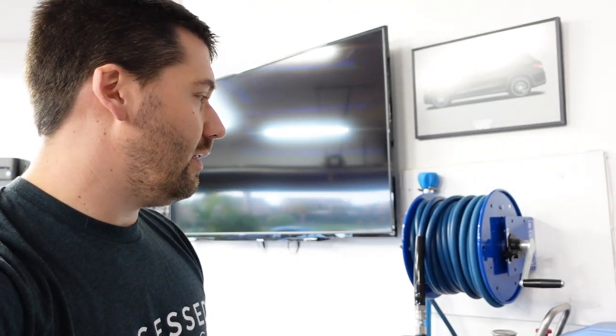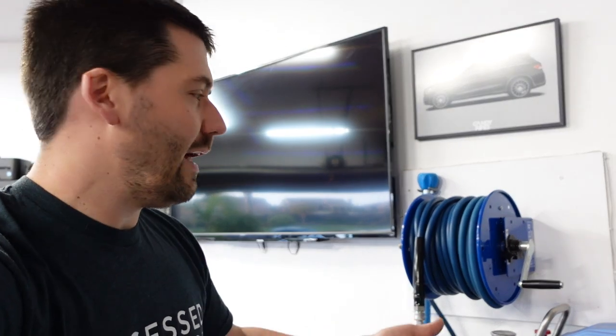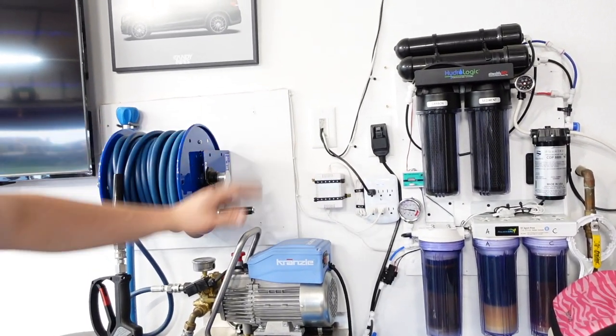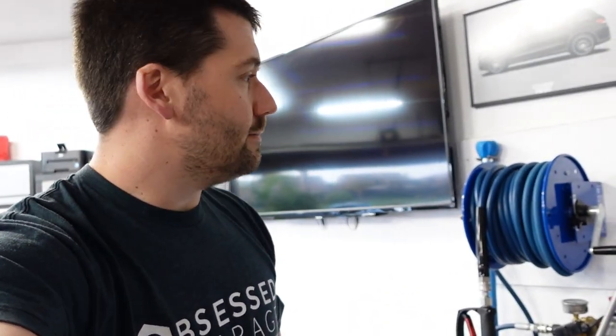I ran it off a 15-amp circuit for a while without any problems. I did occasionally have issues where my vacuum or air compressor would kick on at the same time as the pressure washer and it would snap the breaker. So I ran a dedicated 20-amp outlet for it, and now I don't worry about that anymore. It can run on 15 amps, but if you're running it for long periods, you'll probably pop that breaker.